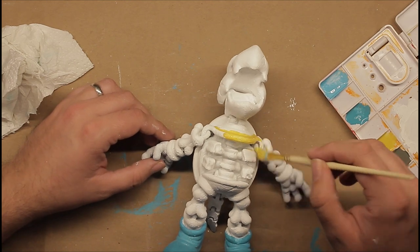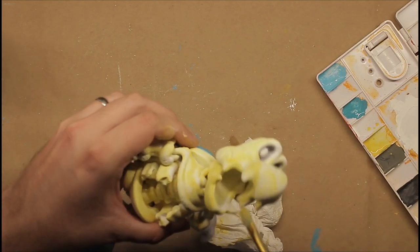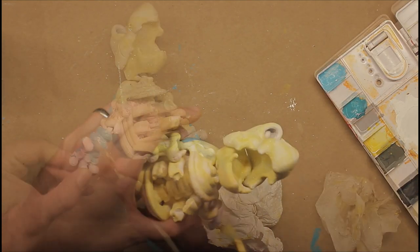Next I start aging them bones with some of my favorite yellow color. I went a bit heavy with it, but I'm going to lighten it back up with some dry brushing later.